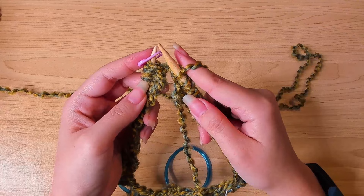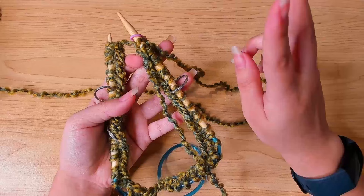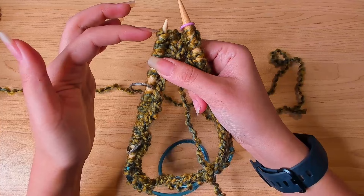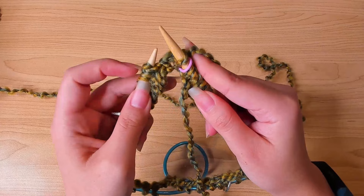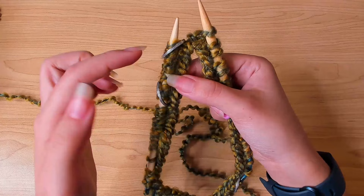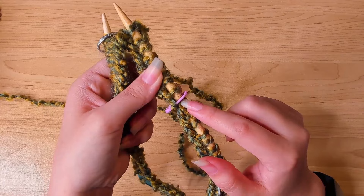We just finished the first preparation round. From the next round it's going to be a two-round repeat pattern: the first round is an increase round, the second round is a plain round with no increase. We're going to begin the first increase round — the increase only happens at the stitch markers. I'm going to knit all the way to the first stitch marker, knitting every stitch. The last stitch before the stitch marker I'll knit as well. When working an increase round, whenever you see stitch markers, we're going to increase there — ignore the beginning-of-round marker.